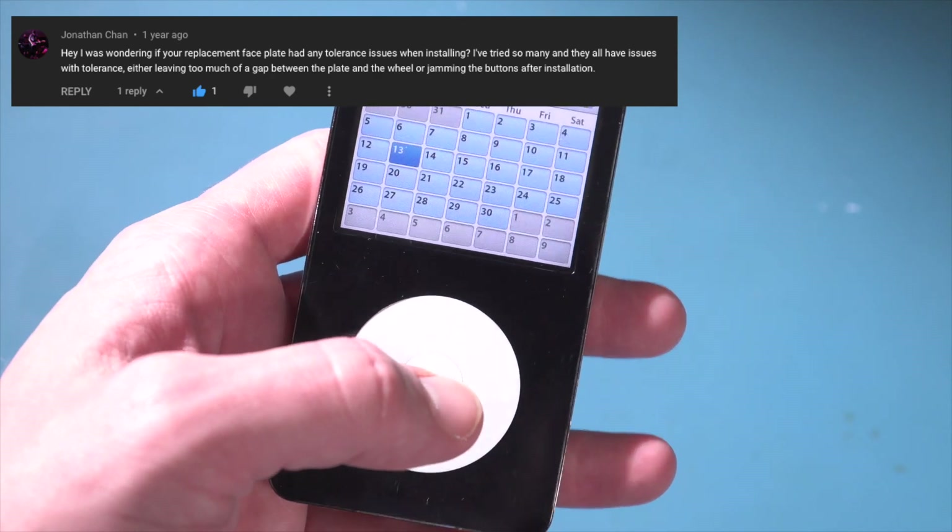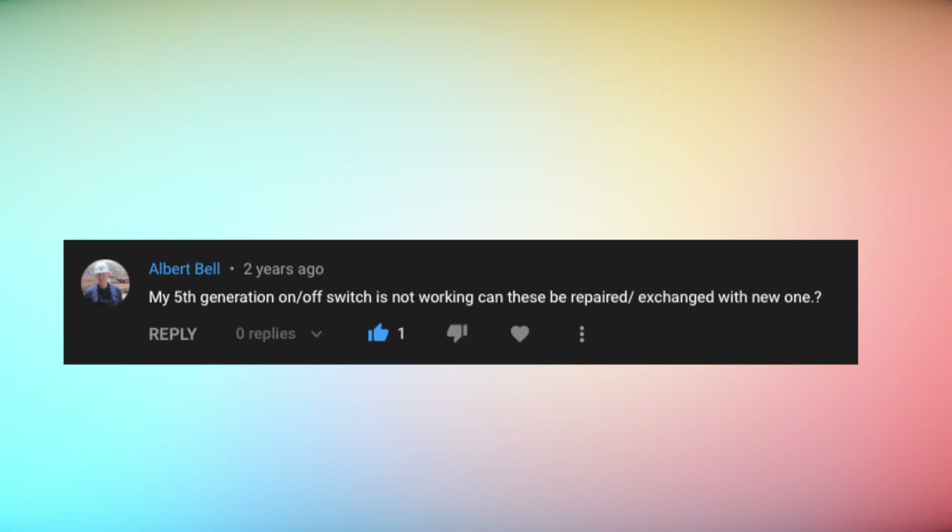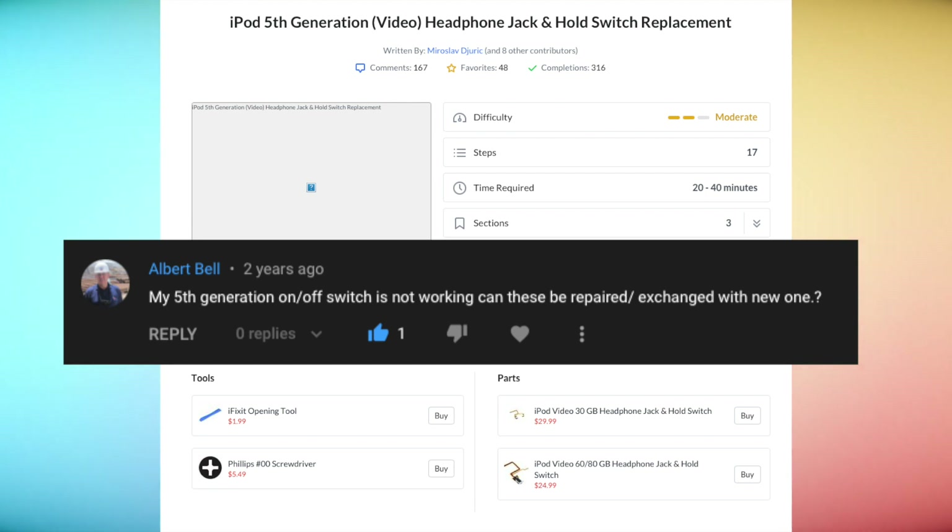Albert Bell asks: 'My fifth generation on/off switch is not working — can these be repaired or exchanged with a new one?' Absolutely. I'll link below to the iFixit page where they sell the parts. It's a headphone jack and hold switch replacement, rated as moderately difficult, taking 20 to 40 minutes depending on your experience. They sell everything you'll need, and this video is not affiliated with iFixit in any way — but that is the best place to find the resources and walkthrough guide.